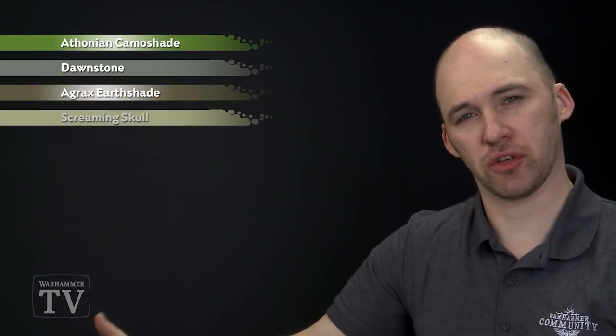The colours we're going to be using is a shade of Athonian Camoshade, we'll then dry brush with Dawnstone, we'll then shade again with Agrax Earthshade, and then the final dry brush using Screaming Skull.